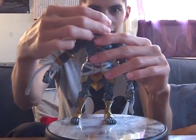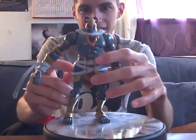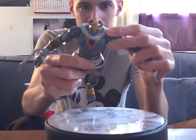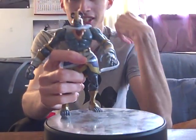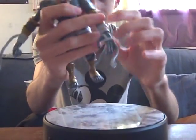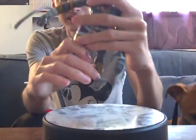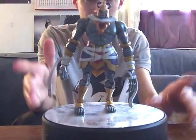Articulation: his head doesn't rotate all the way around. His waist gets stuck by his little tunic thing. Ball joint in the wrists, the elbow, and the bicep. Ball joint at the hand. Legs have a ball joint, and a swivel and knee joint. So that's him — quick showing off.